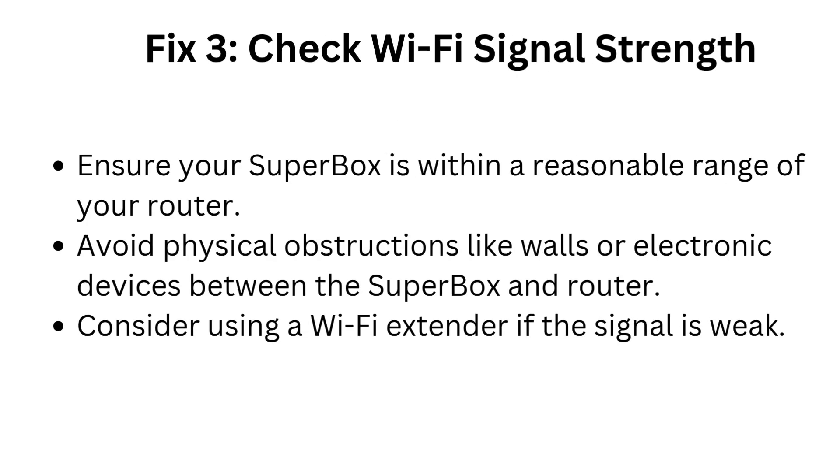Fix 3: Check Wi-Fi signal strength. Ensure your Superbox is within a reasonable range of your router. Avoid physical obstructions like walls or electronic devices between the Superbox and router.